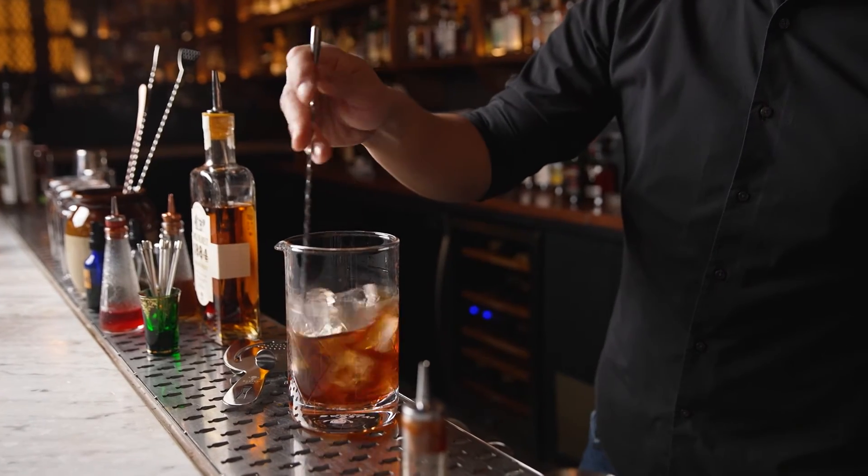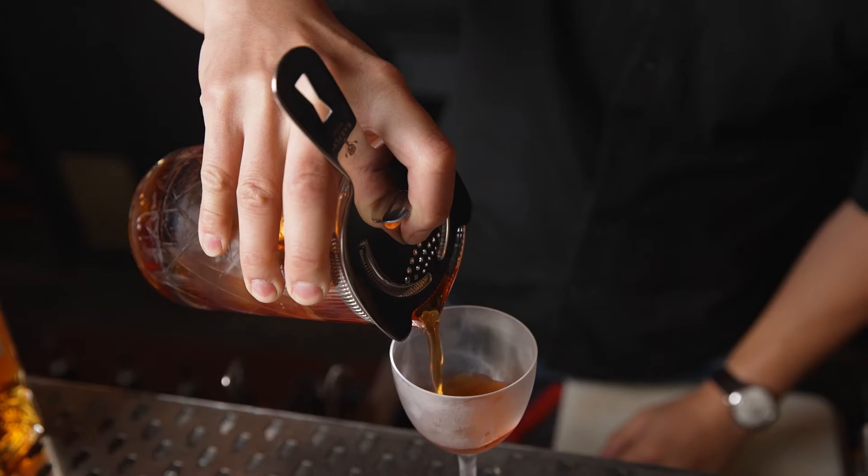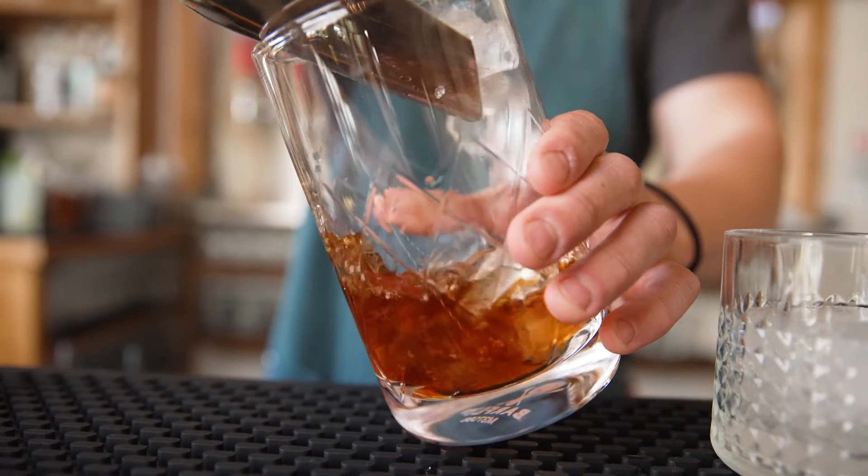The mixing glasses have a beautiful etched design, a seamless interior for less breakage, and a heavy weighted base for stability.